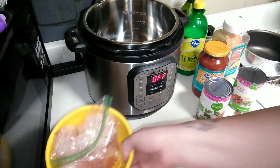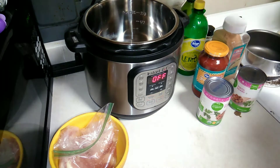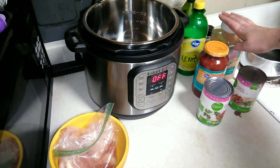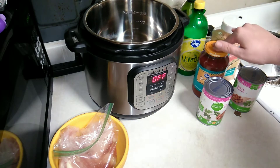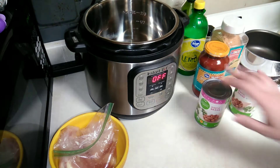For this super easy Instant Pot salsa chicken, you're going to need two to three chicken breasts, three tablespoons of lemon juice, a quarter cup of taco seasoning, one and a half cups of salsa, and 30 ounces of beans.